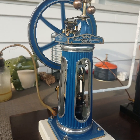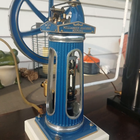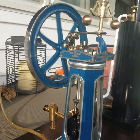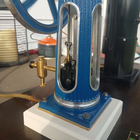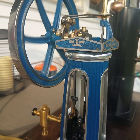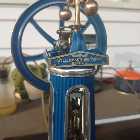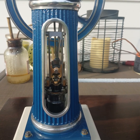Here we are steaming the newly completed Williamson engine on the front porch on a Saturday afternoon during coronavirus. There it is, complete with side panels. Governor running like a treat.